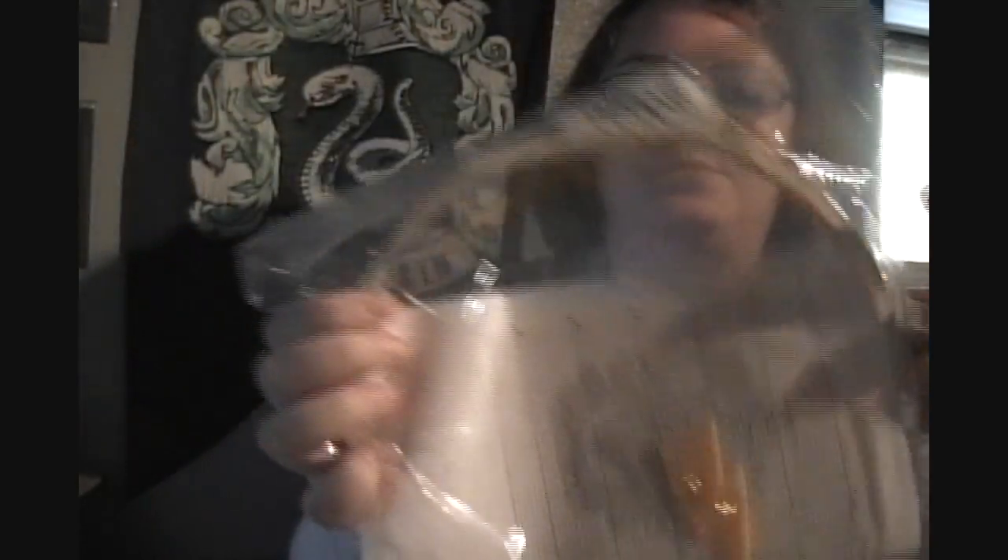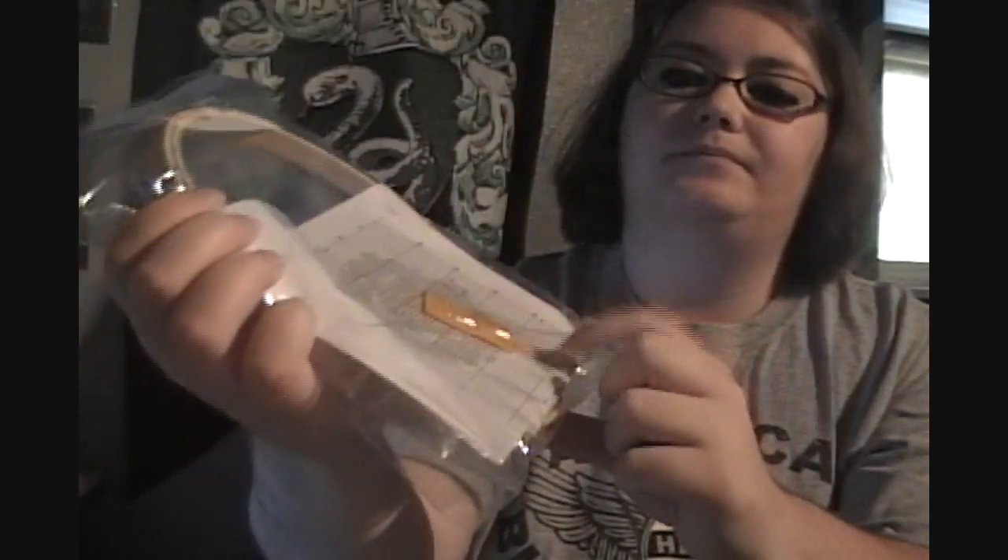I finally finished my cross-stitch kits for my workshop. I have this entire box full — 25 kits. In one of the kits, here's the Hufflepuff kit: it contains the pattern, a hoop, a needle holder, a highlighter, and a pair of scissors.